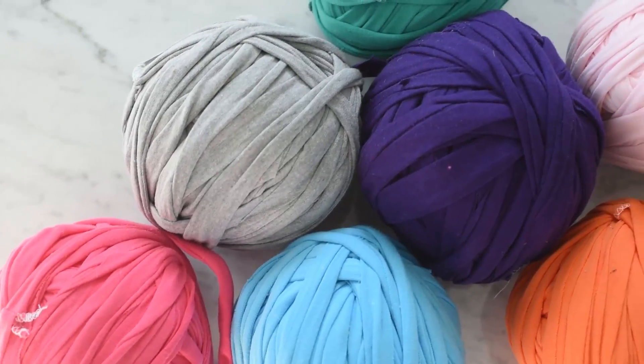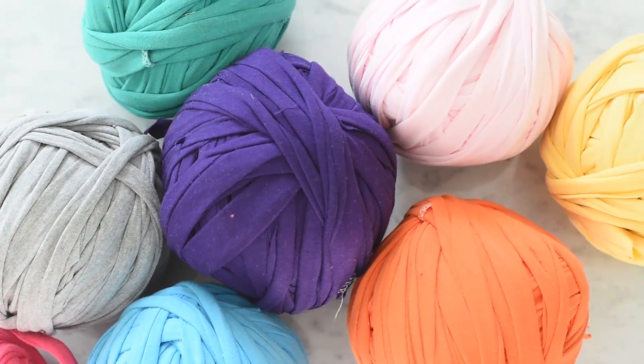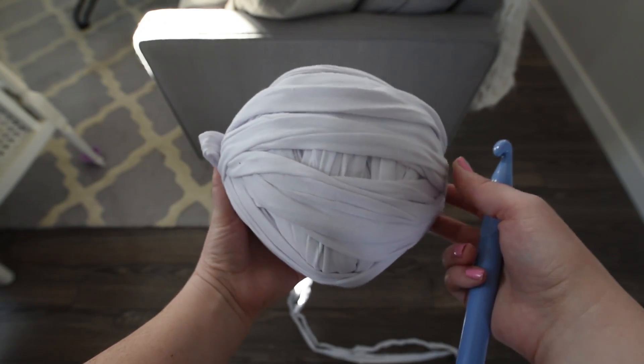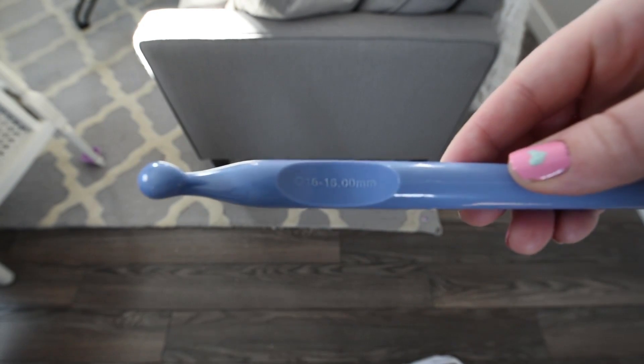Then you need to use the fabric to make balls of t-shirt yarn. I made a video tutorial on how to do this and I will link that above and in the description box below. Secondly, you'll need a size Q16 crochet hook — this is pretty much the biggest crochet hook you can find.